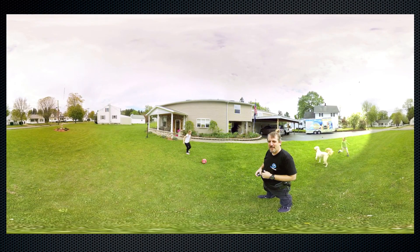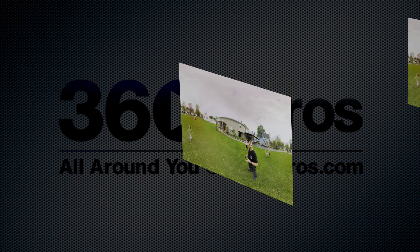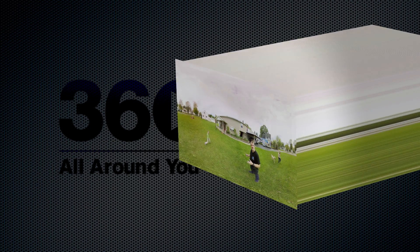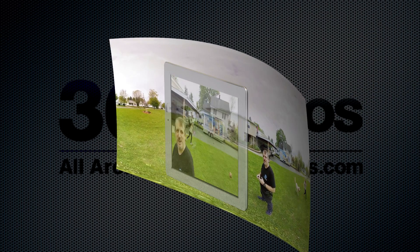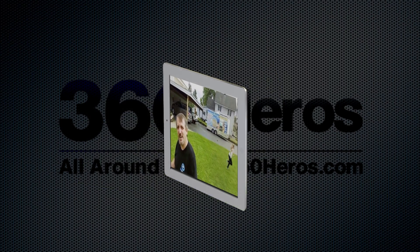Next, we do this to every frame within the video. Using the larger stitched images, we put everything back into one newer video. Then, using the 360 video player, we wrap the video within the 360 player's environment to see all around you on the iPad.